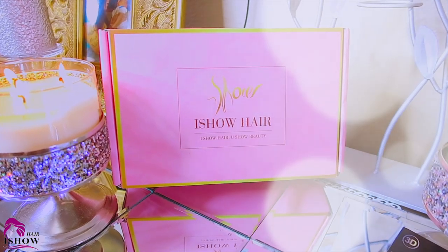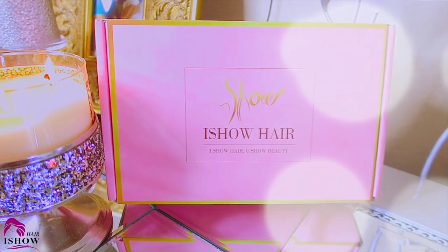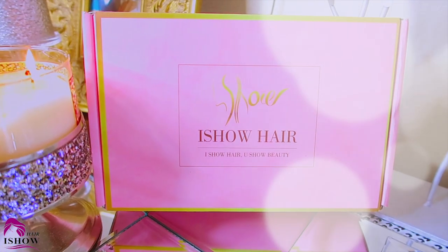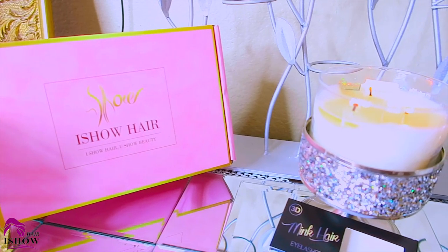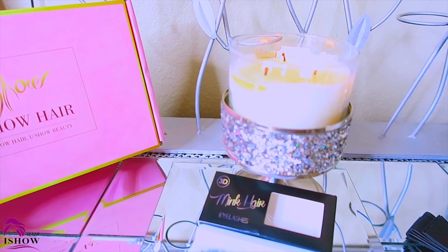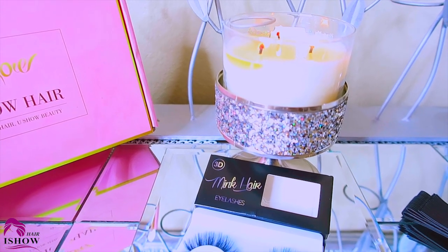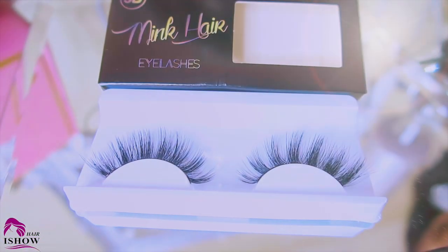When you receive your unit from iShow Hair, you'll see it's a pink standard box. This unit is from their AliExpress store where they have loads of units that are actually on sale. Along with that, they also sell bundle hair. You will also receive some amenities such as strip lashes — their faux mink hair 3D lashes. Each pack will differ.